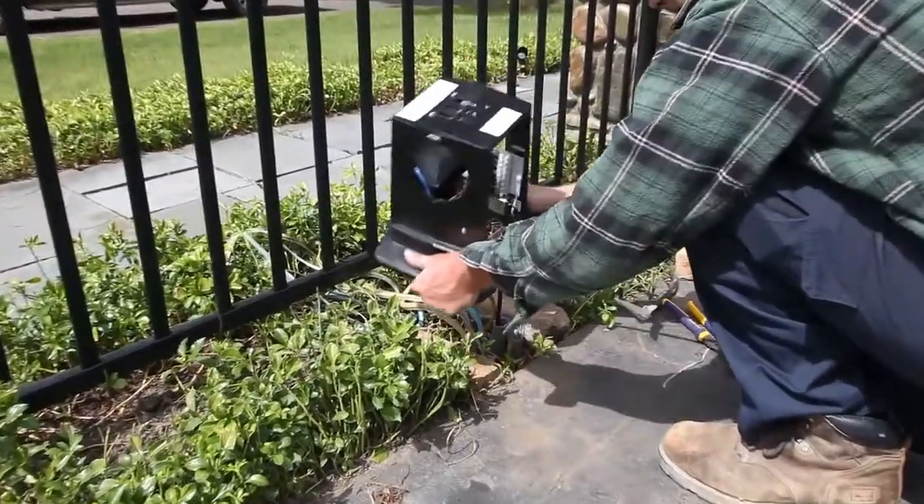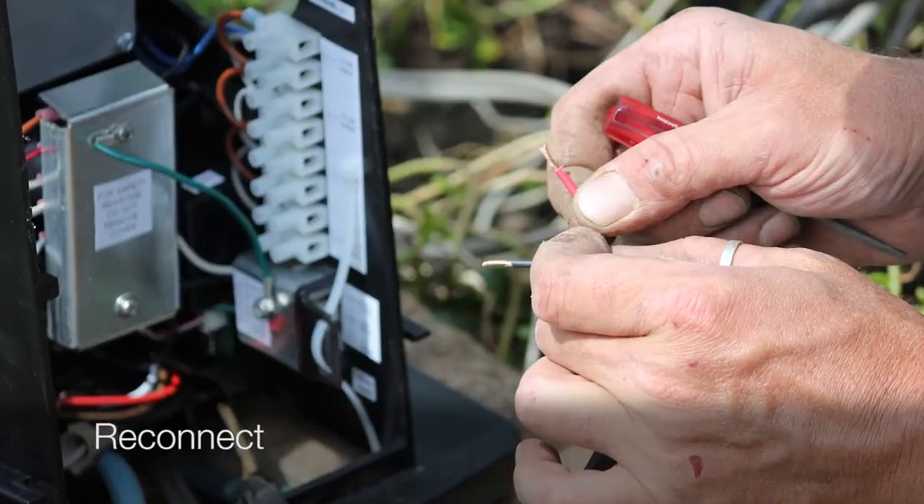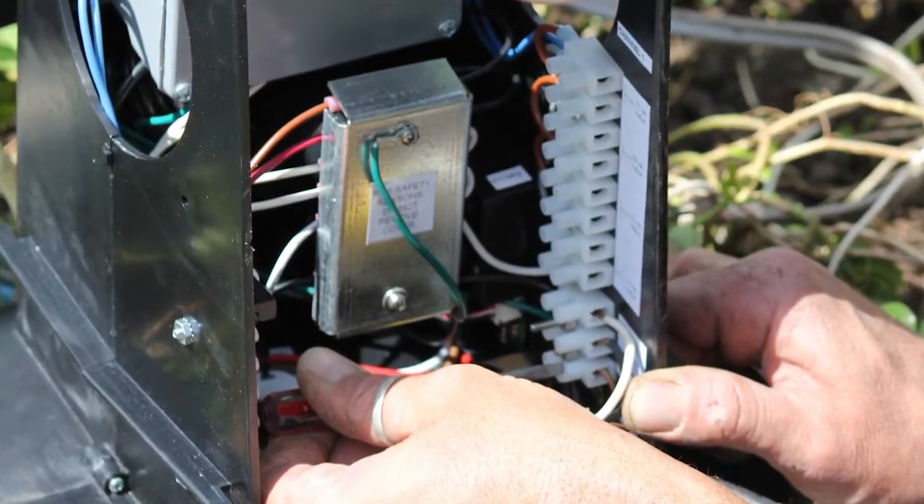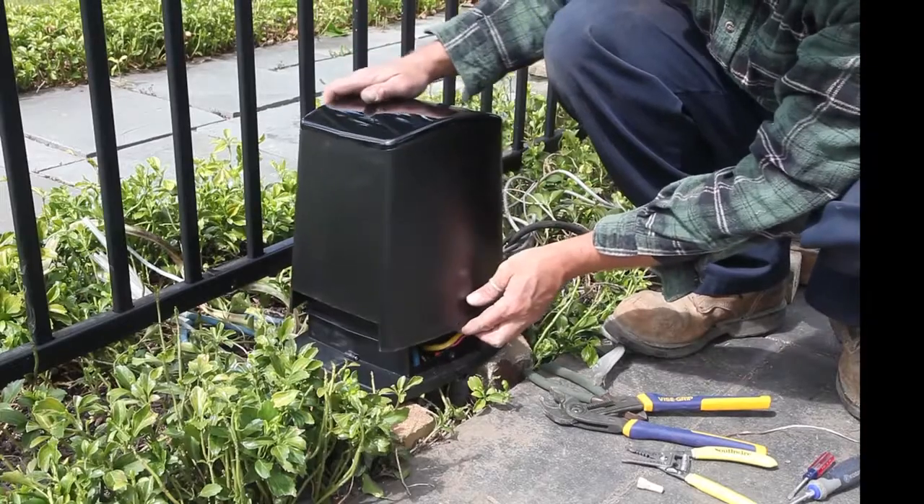Now we are ready to connect the TRIO lights with the PT6000. Referring to your owner's manual, connect the wires for each of your TRIO lights to the PT6000, then replace the cover.